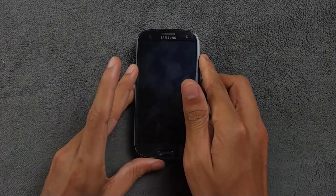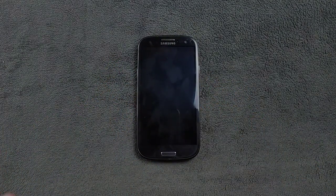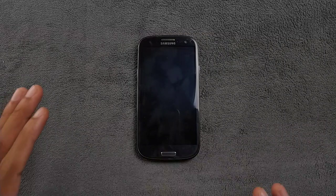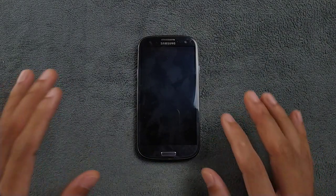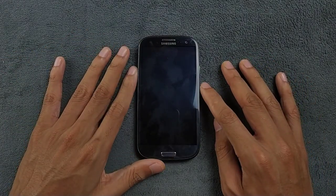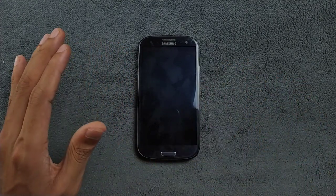Hey guys, welcome back to another new video. In this video we are going to explore one of the best custom ROMs for the Samsung Galaxy S3. I've been uploading custom ROM videos for this device for a few months now, and in all of my videos I've been looking for the best custom ROM. I finally found one which is working perfectly fine on this device and working surprisingly well.